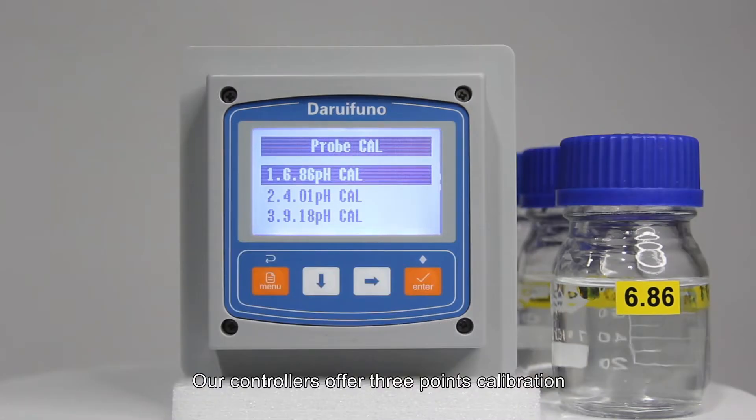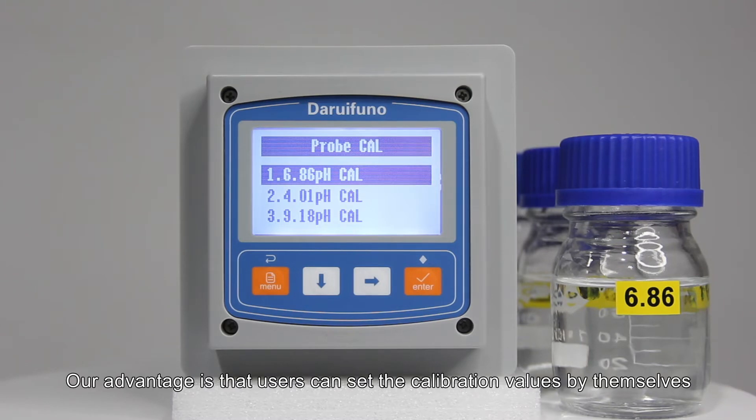Our controllers offer 3-point calibration: 6.86 pH, 4.01 pH, and 9.18 pH. Our advantage is that users can set the calibration values by themselves.